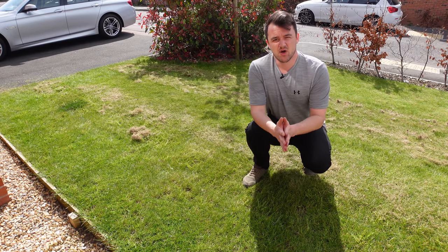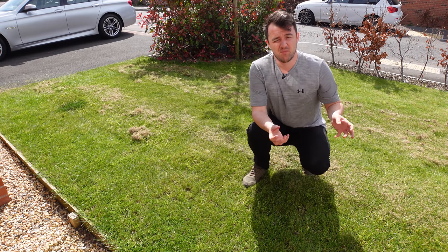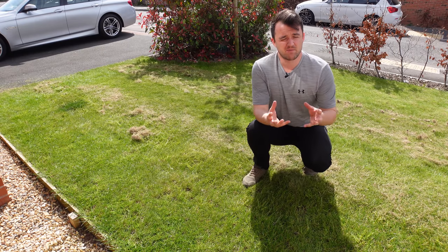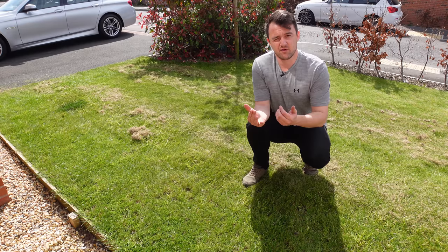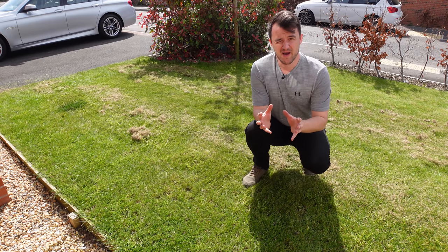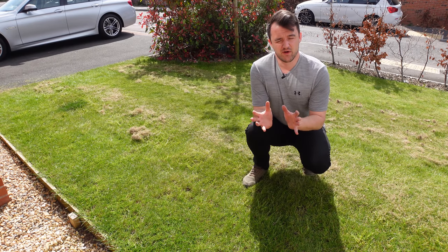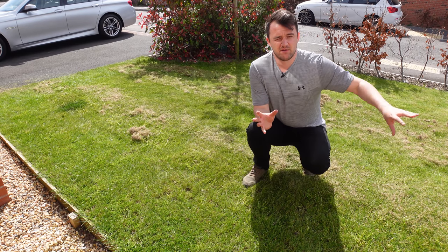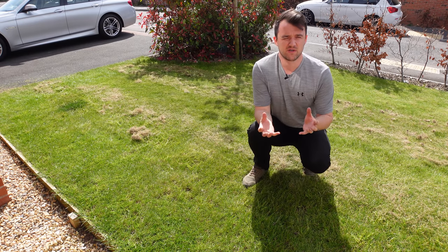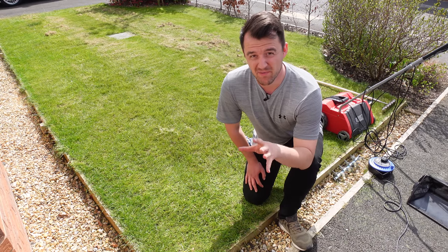Overall, which method is best really depends on your goals and budget — there's a method for everybody. For a quick job on a small area the manual method is good. For a small to medium-sized lawn without space constraints, the powered unit works well. If you're really looking to take your lawn to the next level and maintain it frequently, the cassette system could be ideal — especially for larger areas where petrol or electric models are great to cover those distances. I'm going to finish up the lawn using the powered machine as that's most representative of what people will use.